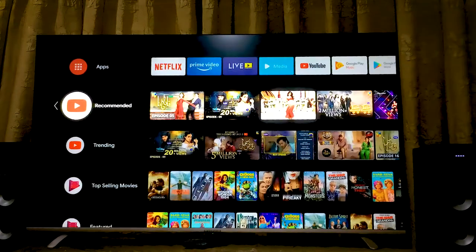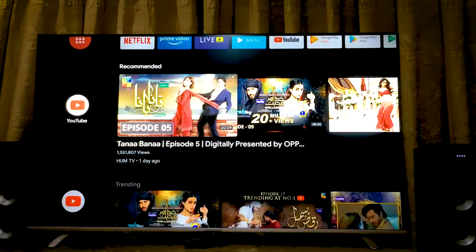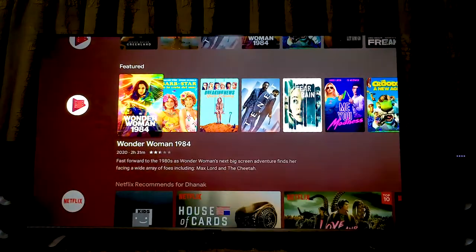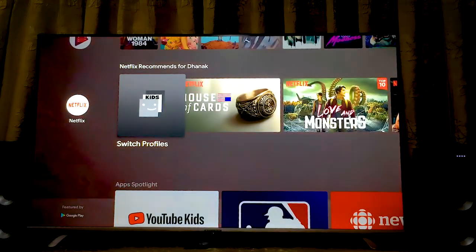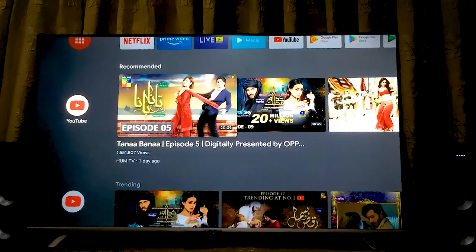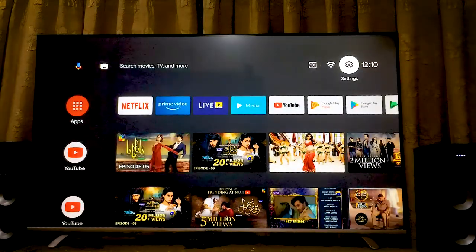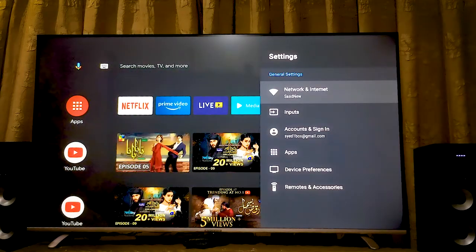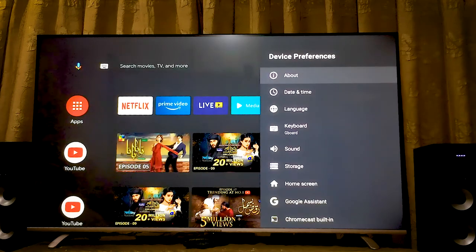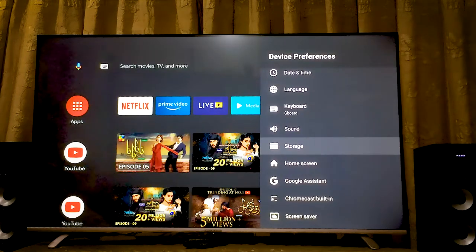We can see some built-in installed apps like Amazon Prime, Netflix, and YouTube. By the way, this TV is certified, which means Netflix and Amazon Prime will get regular upgrades. On the left corner we can see Netflix recommendations and some YouTube content. There is a built-in Google Play Store in this TV. On the right we can see a settings tab with options for About, Date and Time, Language, Keyboard, and Storage.